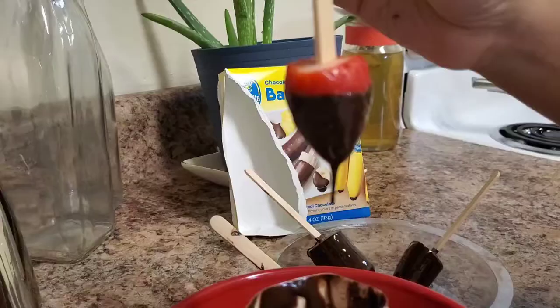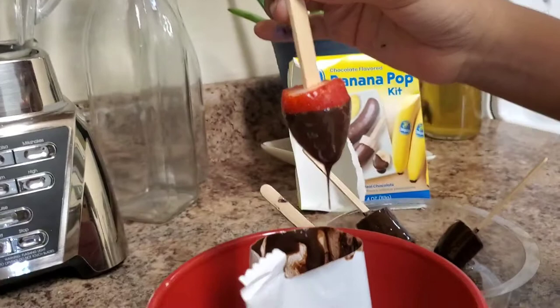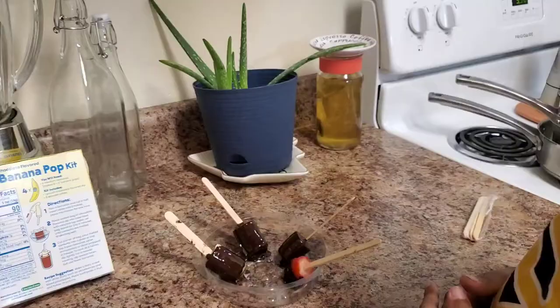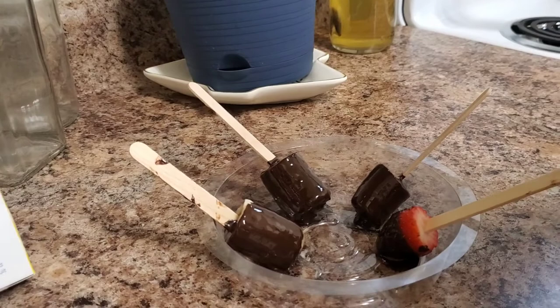Look at what mommy made — a strawberry pop! The chocolate flavored strawberry pop — doesn't it look amazing? I wish I would try it. Bye guys, and this will go into the refrigerator for three to four minutes.